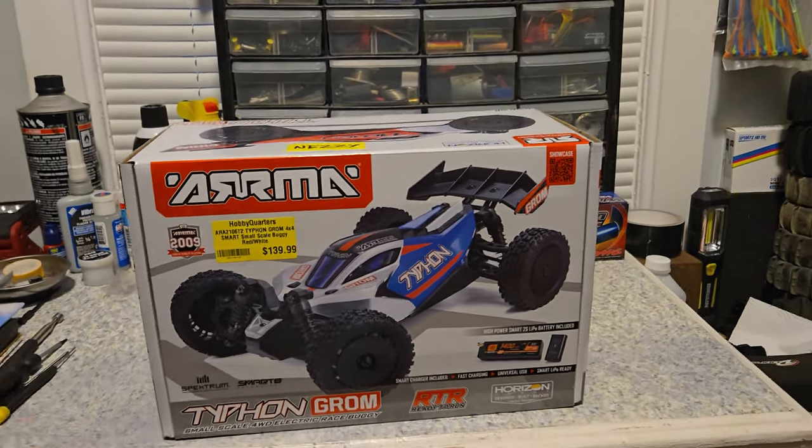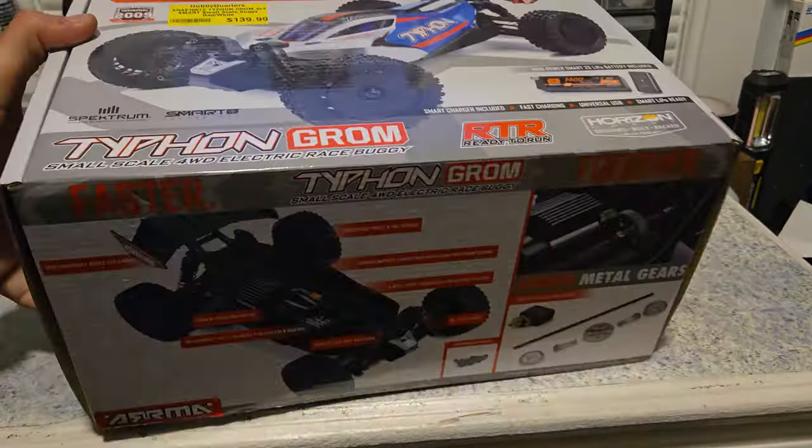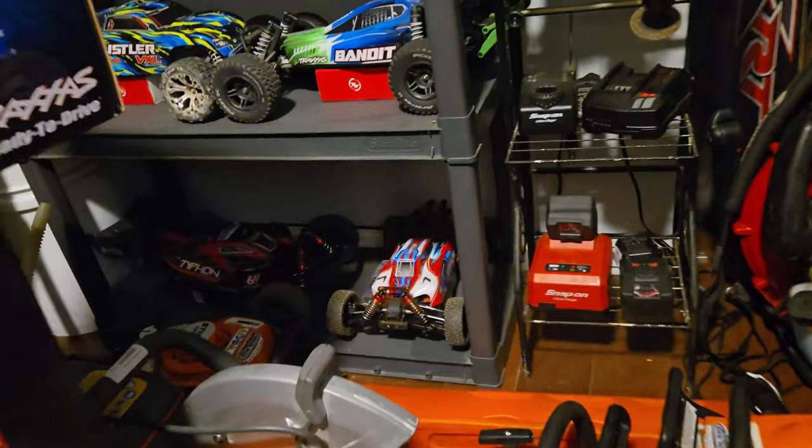So without further ado, let's open this beast up and see what she looks like. I got the red and white one to match my Typhon 6S.